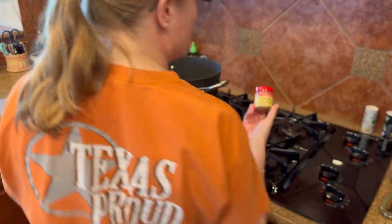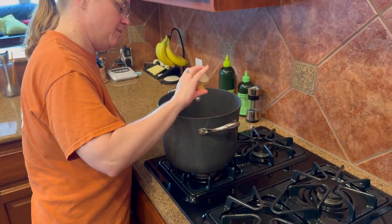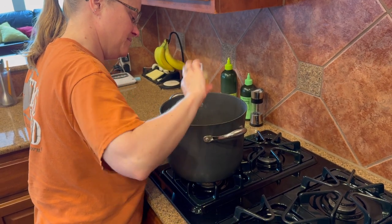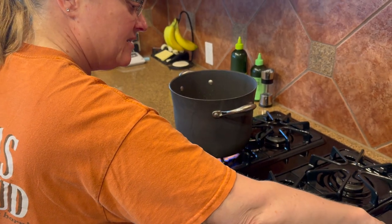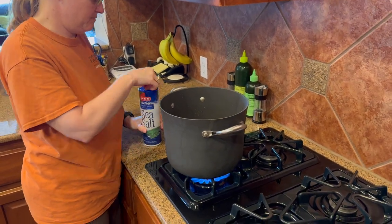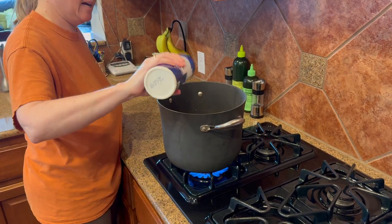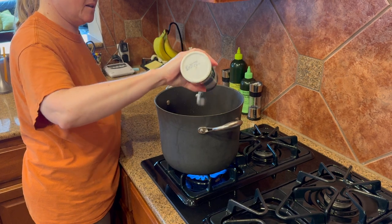I'm gonna use some poultry seasoning — about 40 shakes. I'm gonna turn this on. I'm also going to add sea salt. Any salt will probably do, but I prefer not to use iodized salt because it does leave a metallic flavor. Be generous on that.